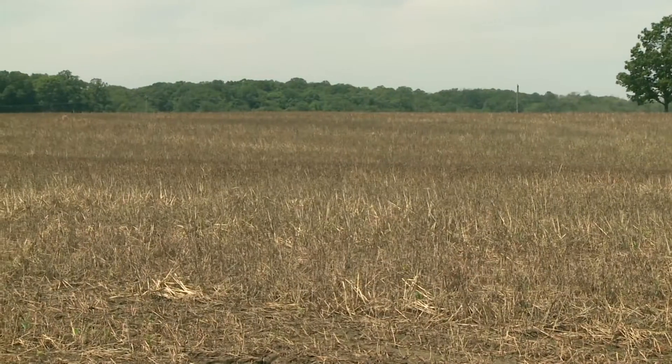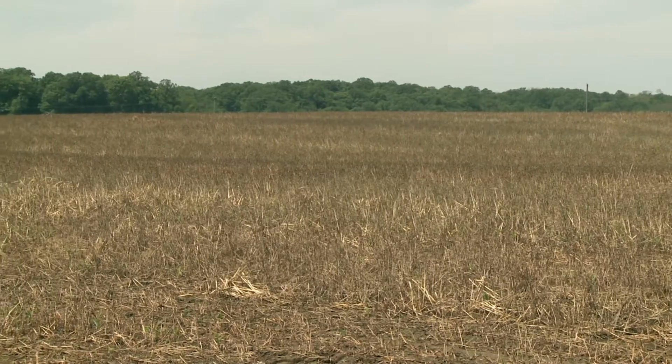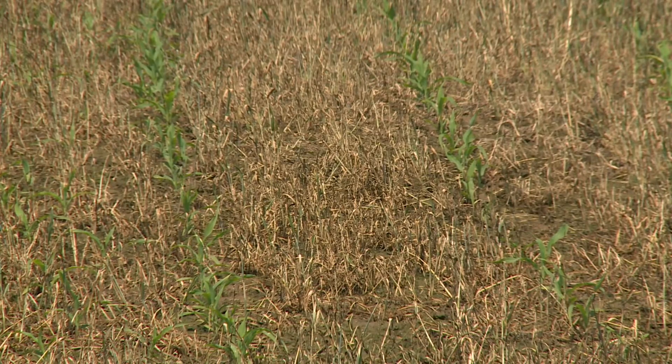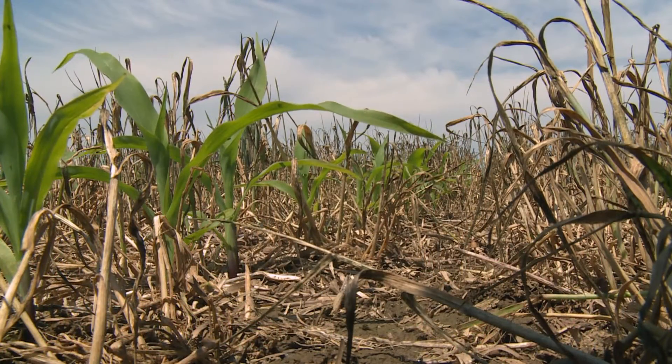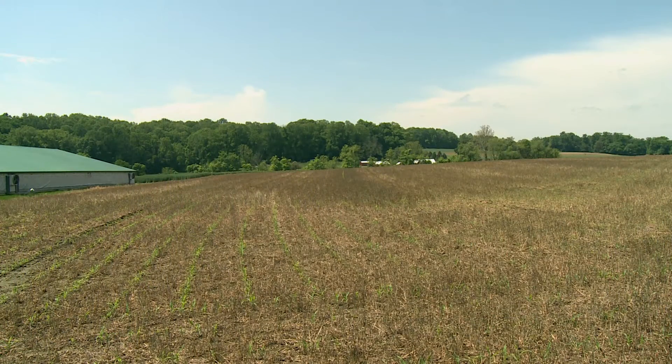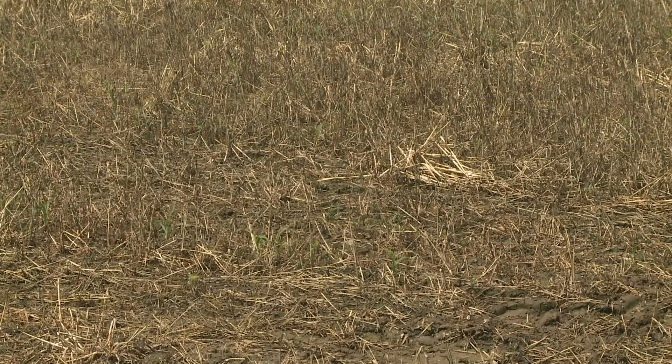At this time of year we're planting mostly right into the cover crops. We don't usually terminate them before we plant — we like to get as much growth out of the cover crops as we can. So we typically plant and then terminate them, and that seems to work pretty well. The cover crop soaks up a little more moisture and it also provides more mulch by letting it grow a little bit longer.